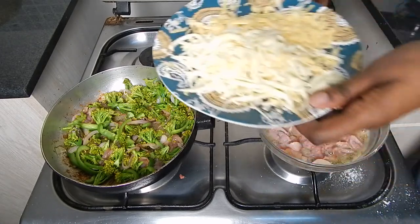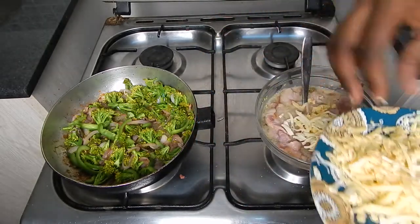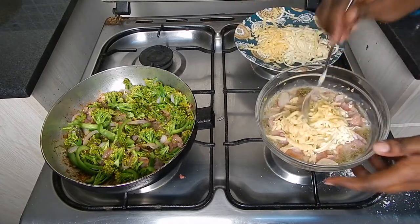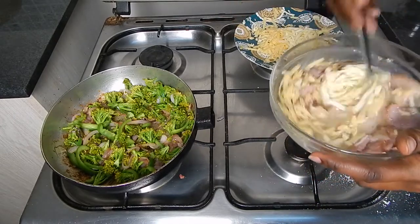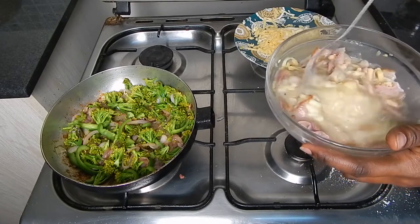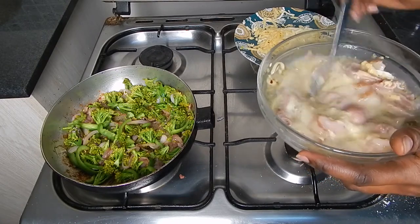And then finally, a little bit of our cheese — a little bit of mozzarella and a little bit of cheddar. Make sure everything is mixed. The rest of the cheese will go on top of the frittata before we put it in the oven.